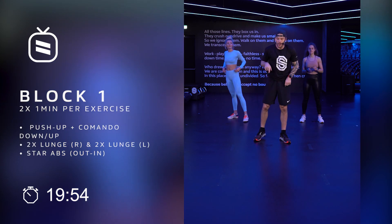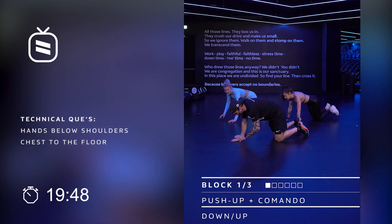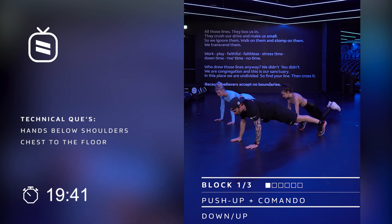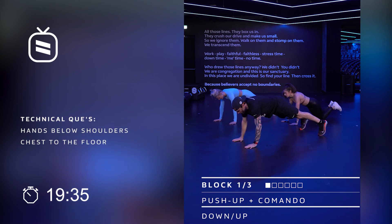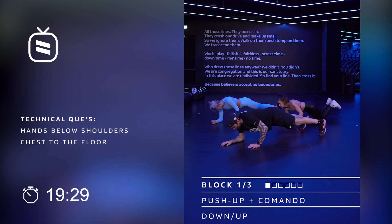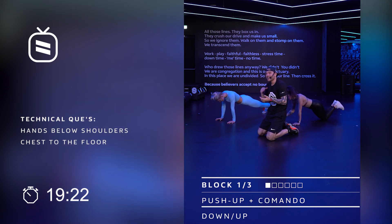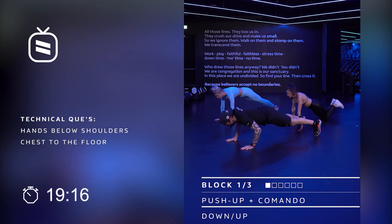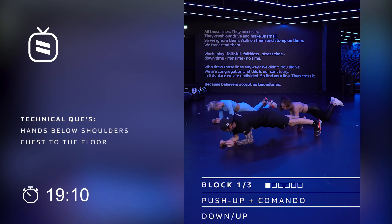We're gonna go straight into block number one. Quick to the floor again — you're gonna give me one push up and one commando. Hands under the shoulder, straight cap. Push up down, up, commando and walk. Your base is your own, but if you want to keep up with us, you can always join us. If the push up on your toes is too heavy, you can always watch Caroline — with an amazing option. Quick look at Michelle: elbows are under the shoulders with the push up, her chest is touching the floor, her body is in one line, relaxing the neck.